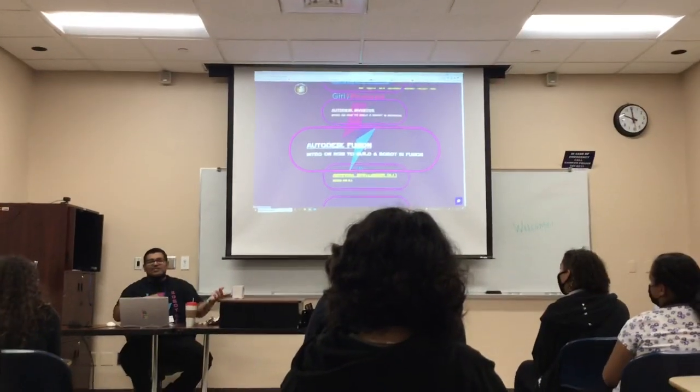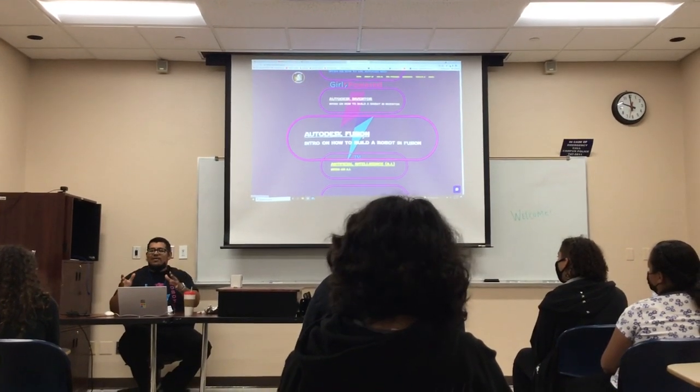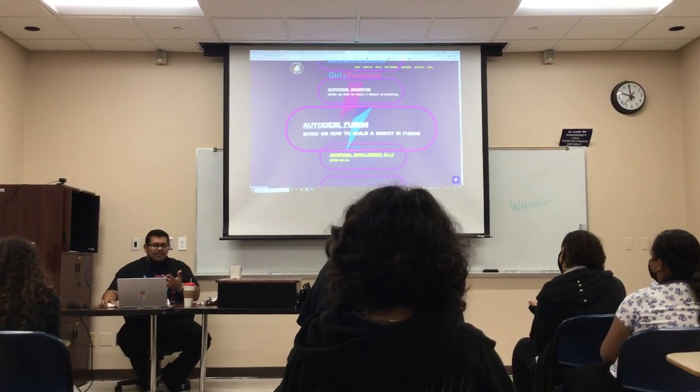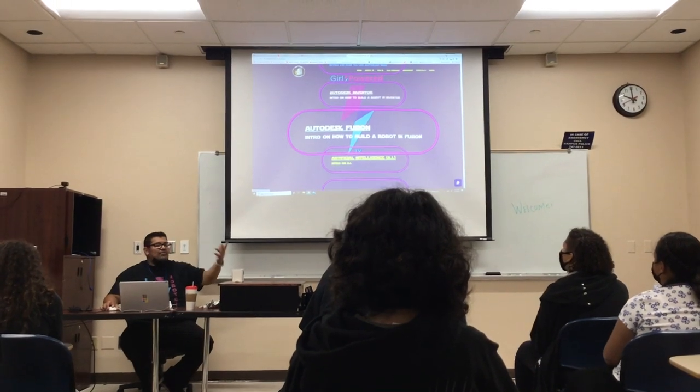The web-based version just came out last year because of COVID - they released it right on time. I was able to CAD with my kids through Chromebooks. It was amazing. I always reference a video - it's actually my son doing a little presentation on how to use Fusion.